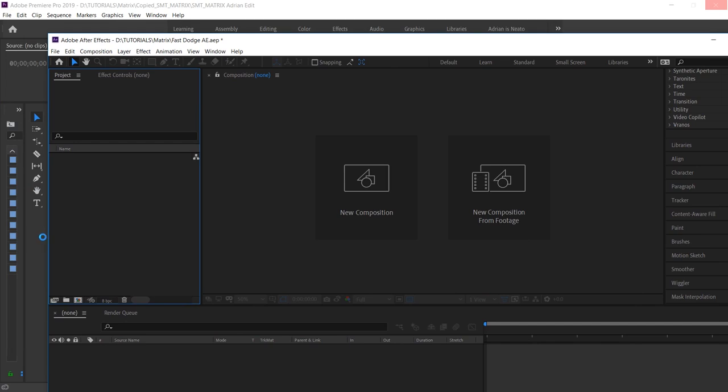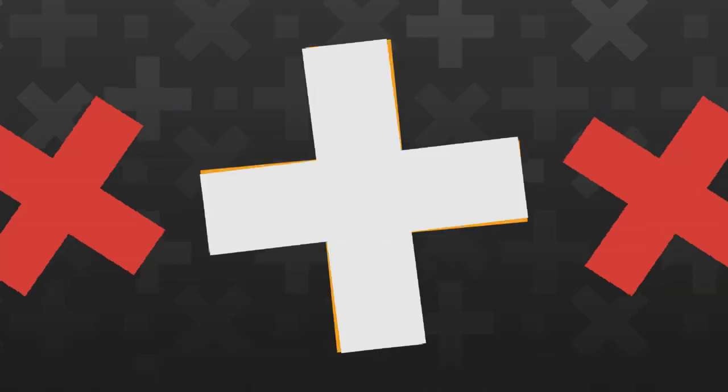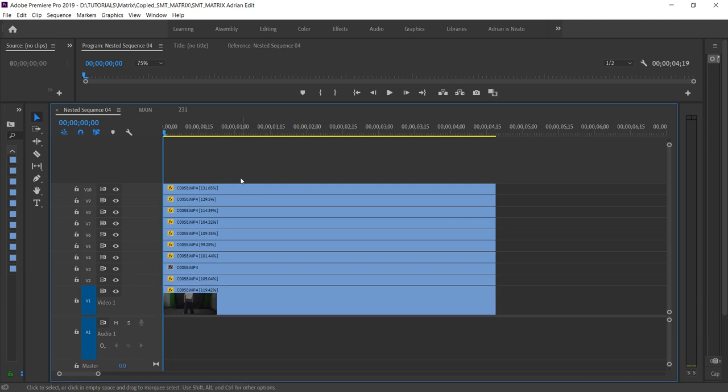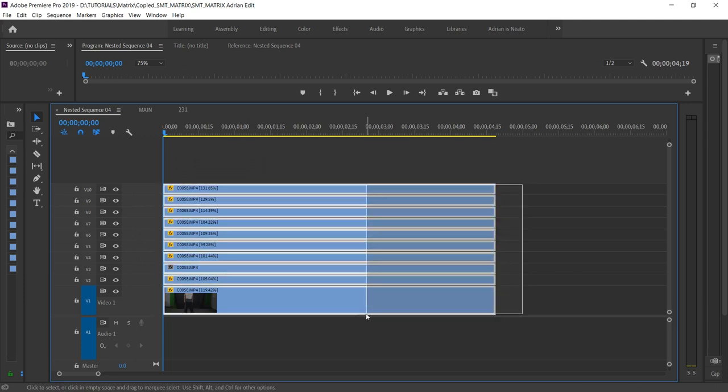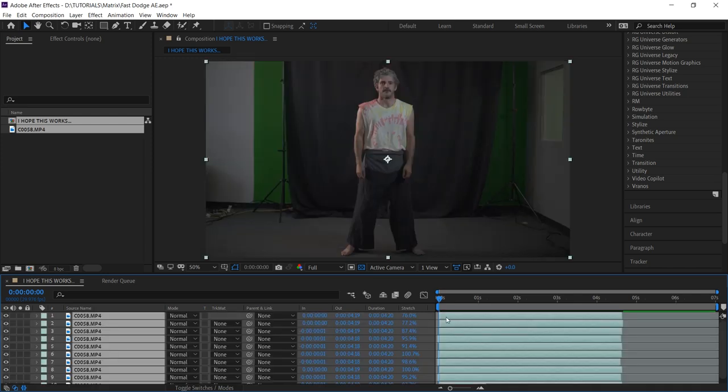We actually tried this several times and all we got was some crashes. I guess it just can't be done this way. New plan: in After Effects, just make a new comp with the settings you need and give it a nice descriptive title. Go to Premiere and use Control-C to copy all the layers, then back in After Effects with Control-V, paste them. Finally!